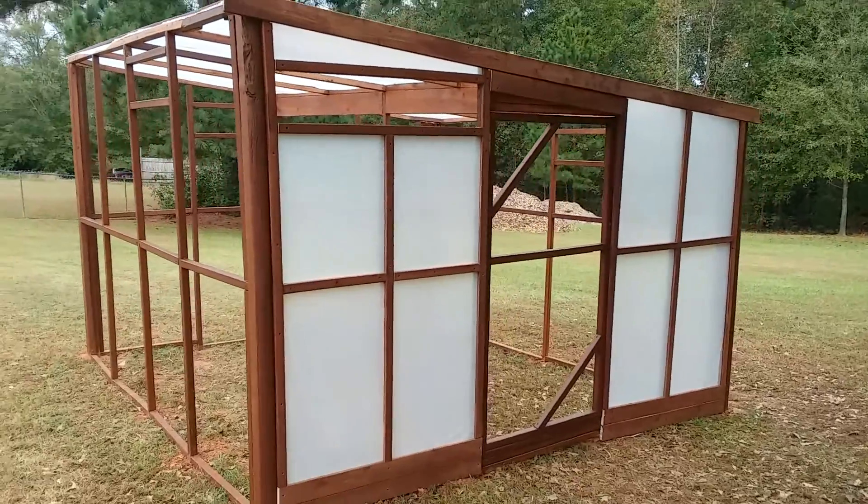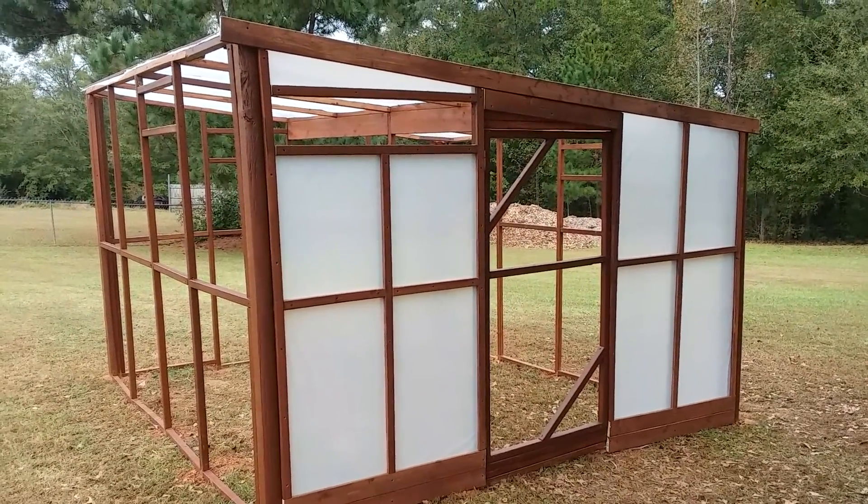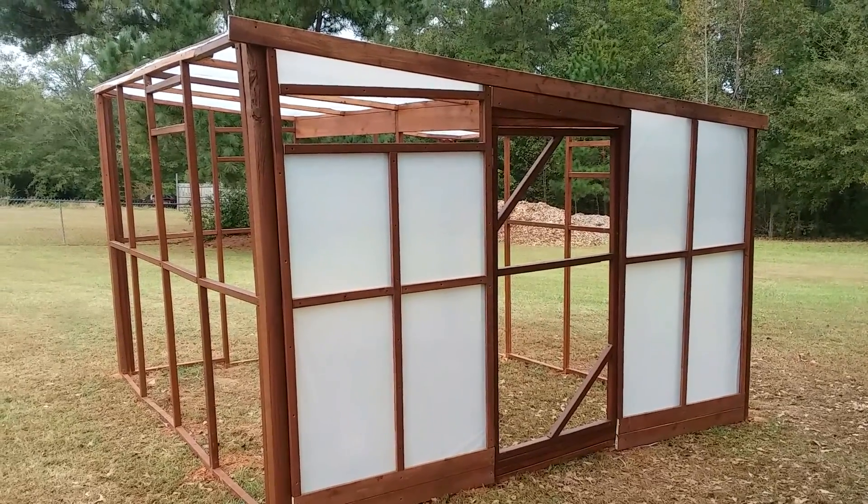I'm getting more excited, can't wait to be able to use the greenhouse. Thanks for joining me, have a great day, bye!